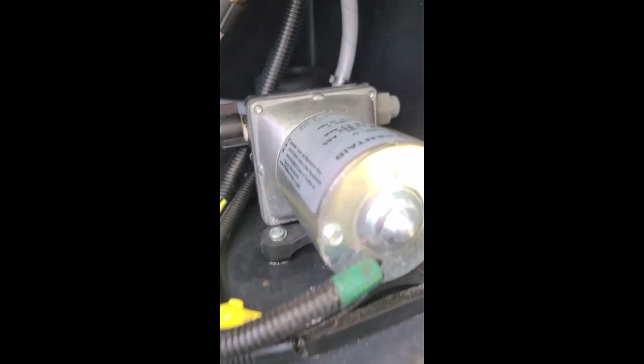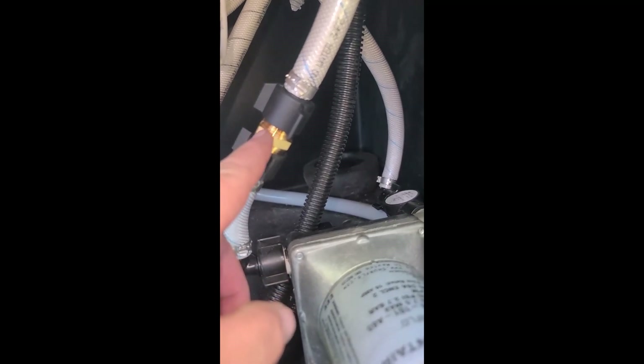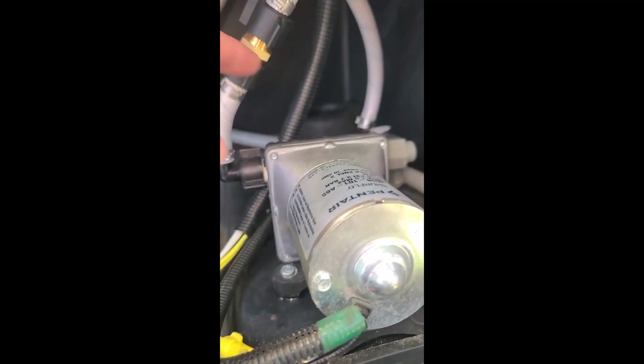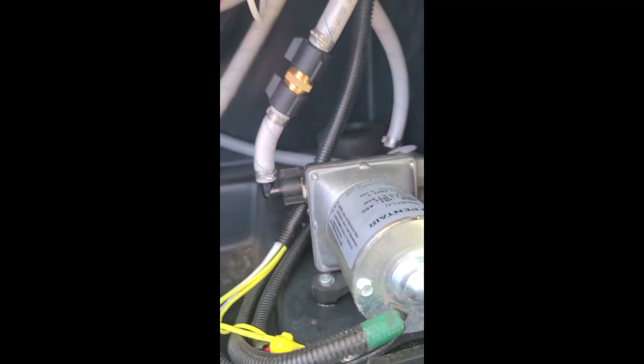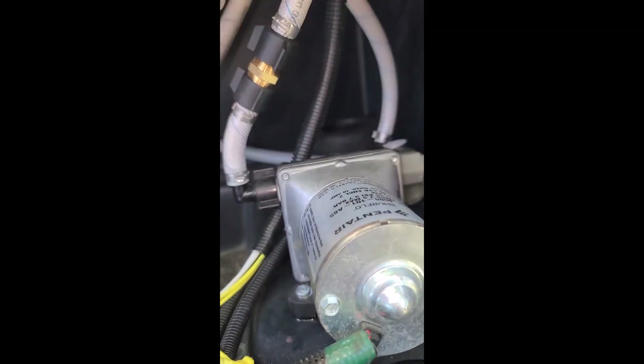I also noticed that where this little brass female-inside pipe fitting is, there was a larger brass device there — it was a backflow preventer. It would keep water from flowing back past the pump and into the fresh water tank.